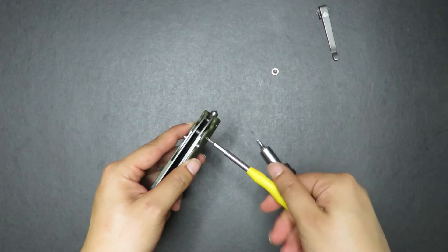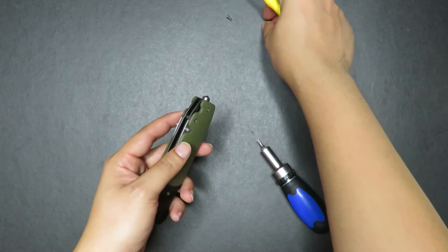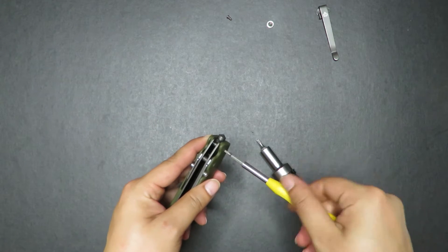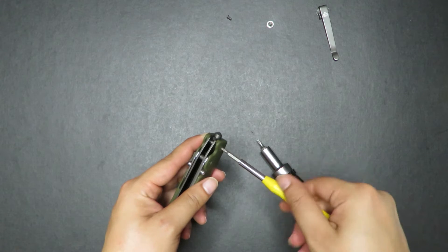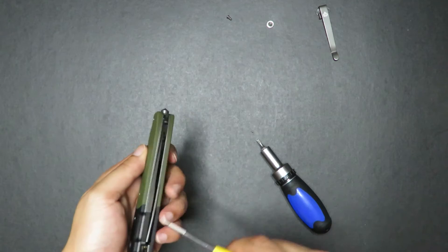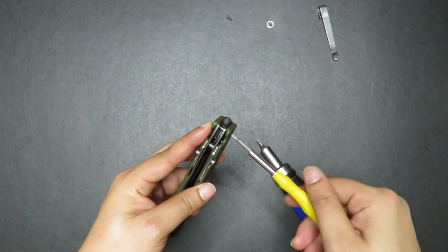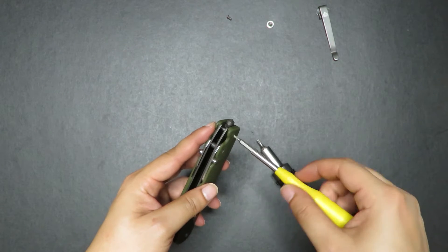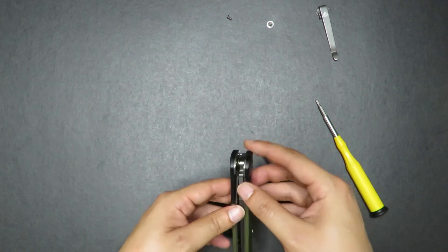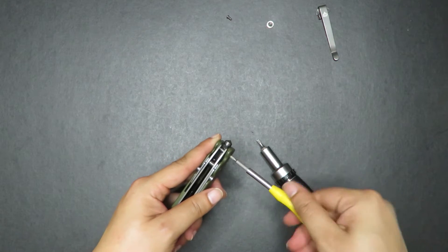Let's take this out. I've actually already done a quick disassembly of this knife — you can click the icon at the top or check the description below. I did a quick video about knives that have some lock rock, especially liner lock knives, and I explain why a liner lock has some lock rock and how you can fix it.